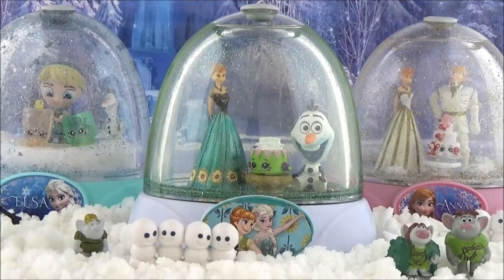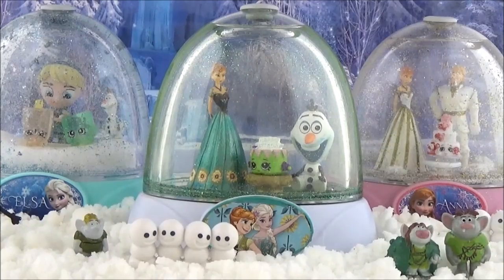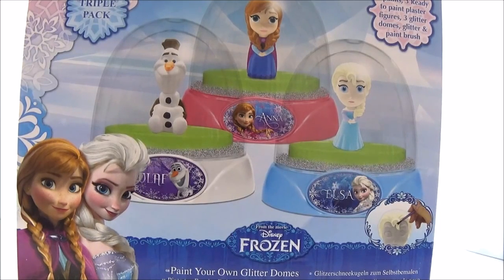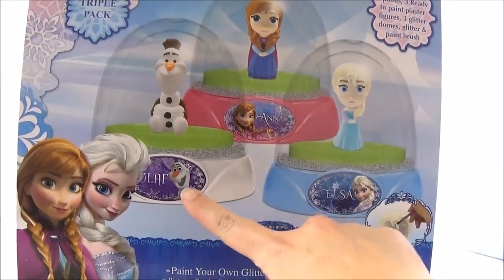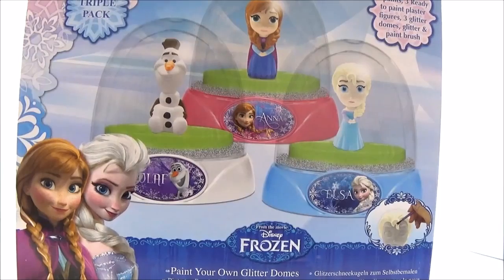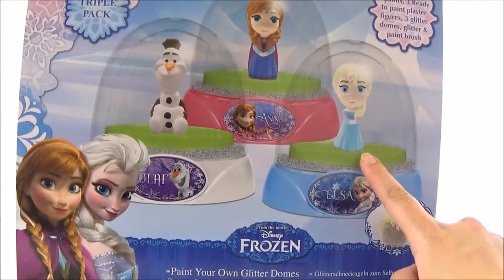What you will need is this paint-your-own glitter dome. You don't actually have to use this - you can buy your own DIY snow globe and use a jar or anything you want. But I found these are really easy and straightforward, and they've got the themes of what I wanted to do with Anna, Elsa, and Olaf.